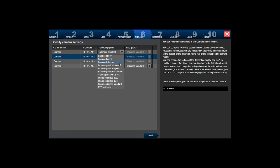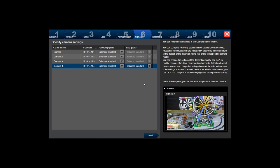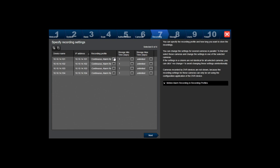Here I can name the cameras and change the recording profiles. I can change to bit-rate optimized for a lower bit rate, or select image optimized for a better image. I'll just name the cameras one, two, four, and keep the balanced standard profile. I can also preview the camera image. For the recording profile, we are going to use continuous recording, but you can also use motion alarm and alarm recordings. I'll set 30 days of maximum storage.